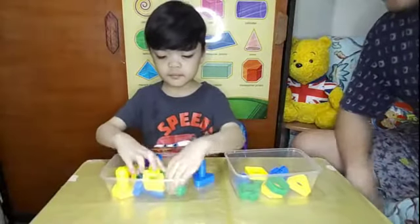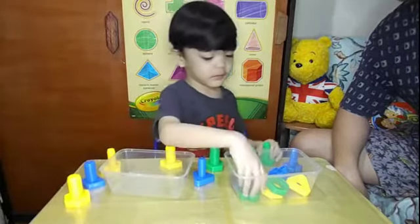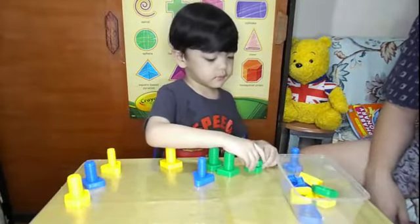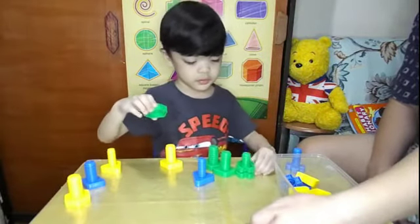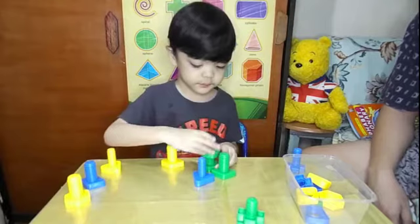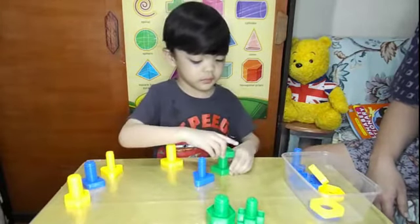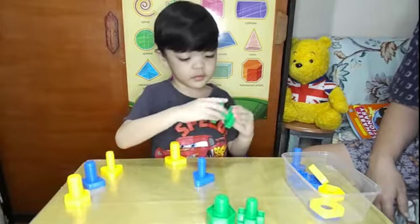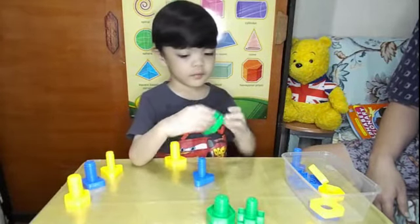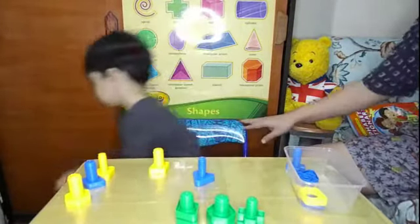Sort out the shapes with the colors — match the colors and the shape. Okay, go! Fix it first, yes. Take this one. Place it here. Place it here — when you're done, place it here. Yes, good job! Next, please. Good job, place it here please, thank you. What shape is that?